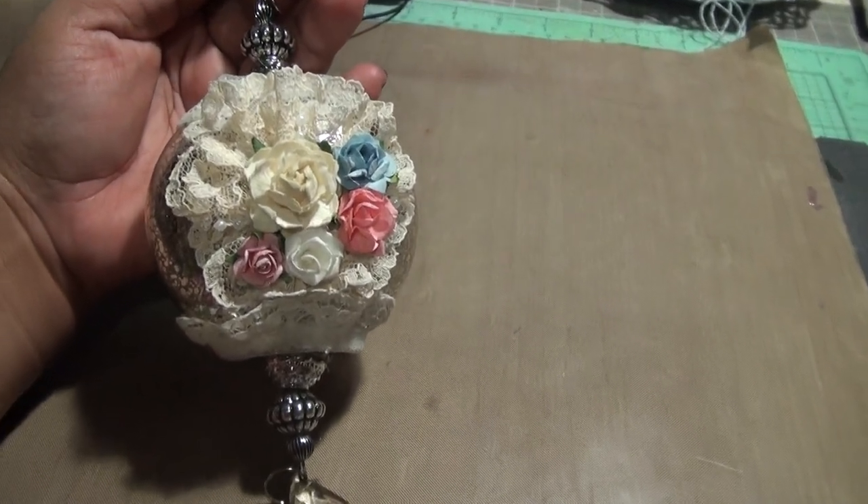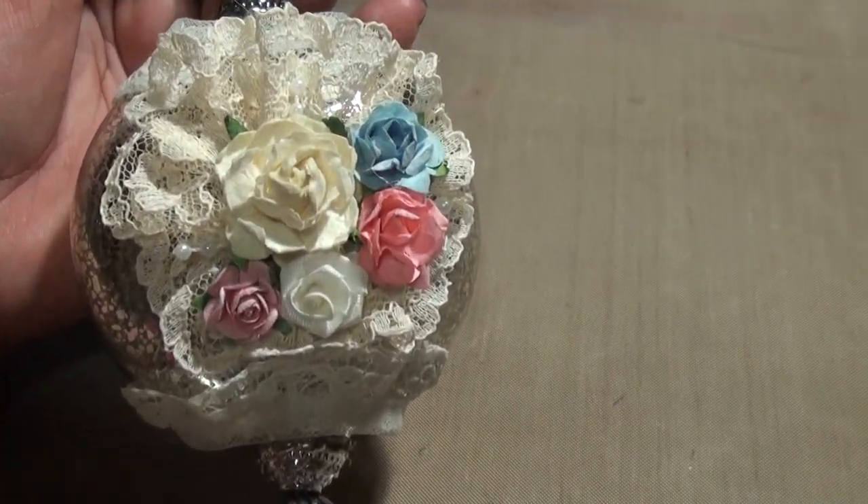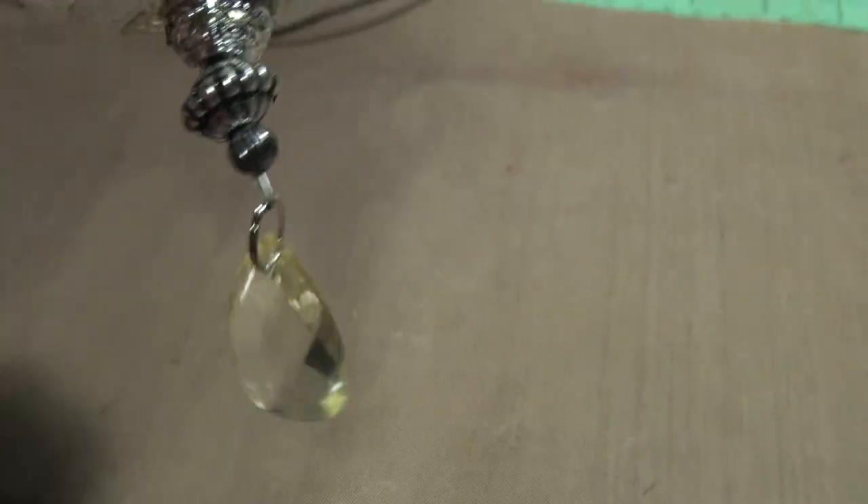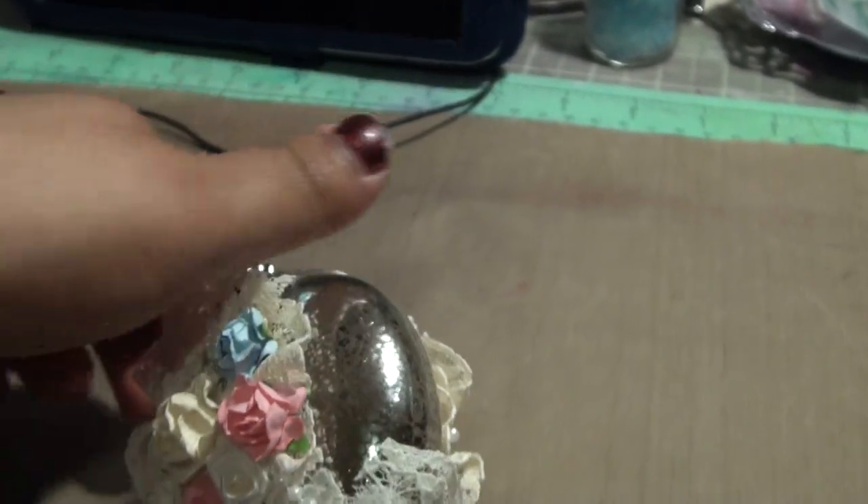Hi everyone, so I wanted to show you my ornament that I got from Walmart. This was just a regular ornament for $1.97. It's made in China — you can see the quality.